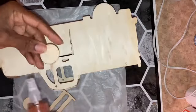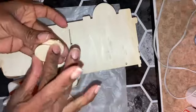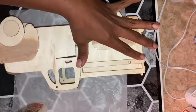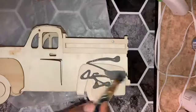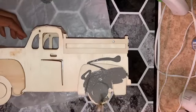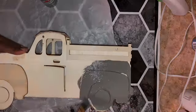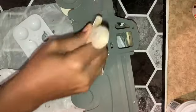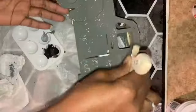Then I moved on to reattaching the pieces I had removed from the opposite side to give the truck definition. With the gray nail dry, I'm going to use metallic silver, black, and then white with a chippy brush to achieve a faux galvanized finish.